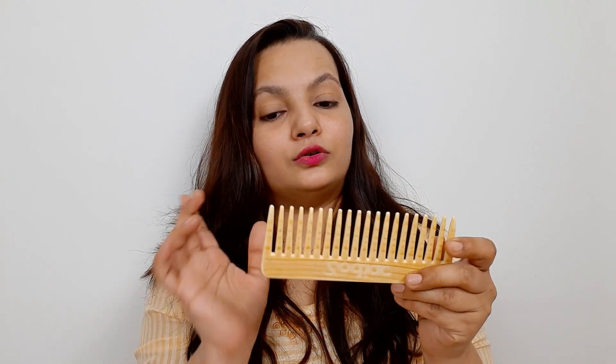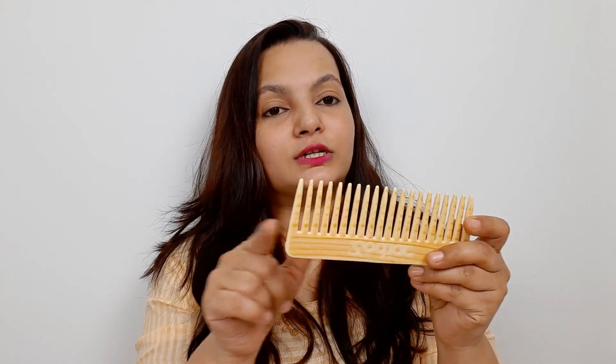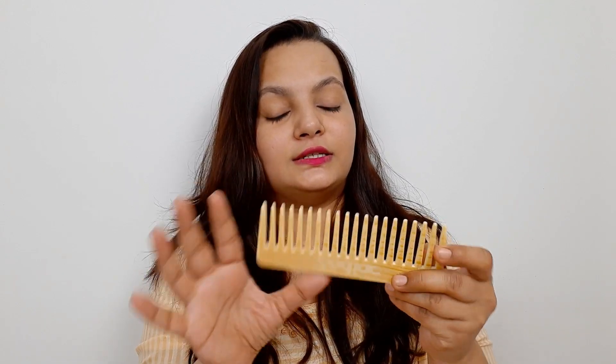When you have tangle-free hair, you can do a sleek ponytail or a neat, clean hairstyle. Now let's talk about the wide-tooth comb. This comb has a lot of space between the teeth, so you can use it as a shampoo comb or detangler. You can use this comb if you have tangles, or usually after you have washed your hair.